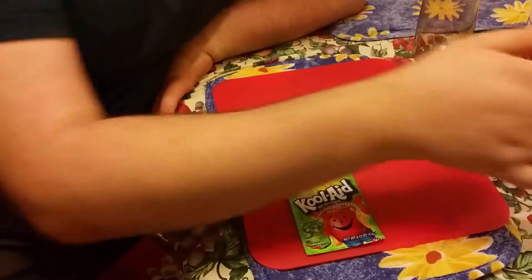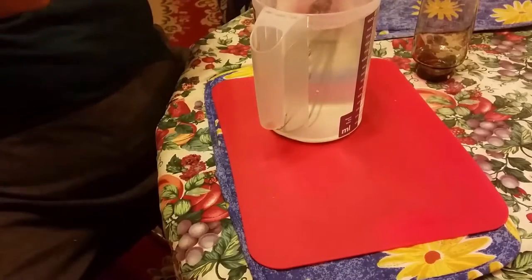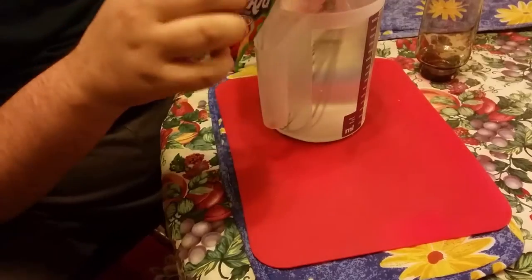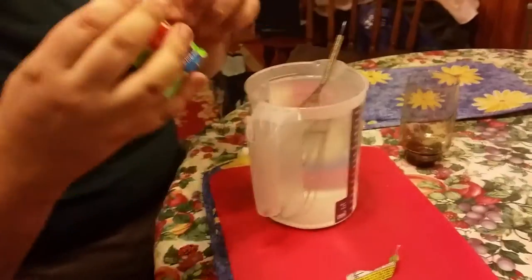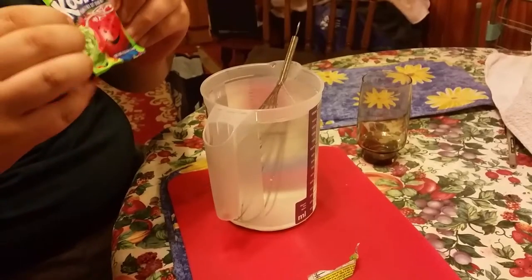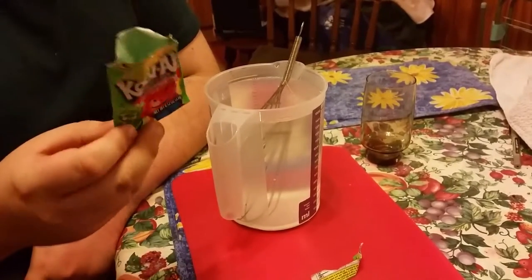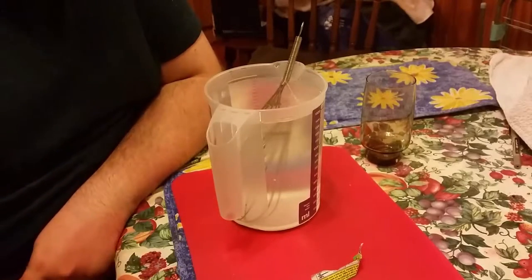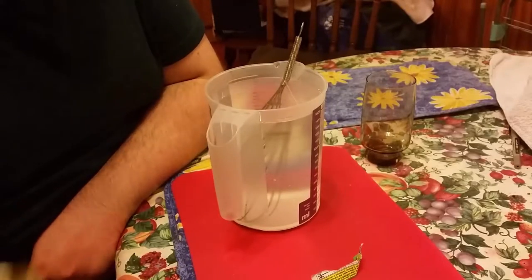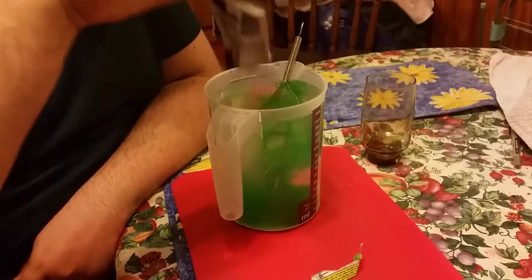I'm just going to start making it as I normally do. Water. You know what it is by now. Oh my god, it's already shocking. Oh, that's strong.